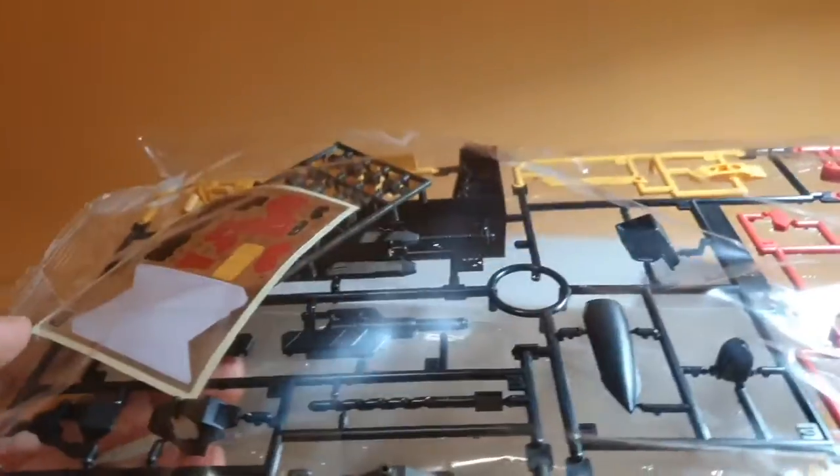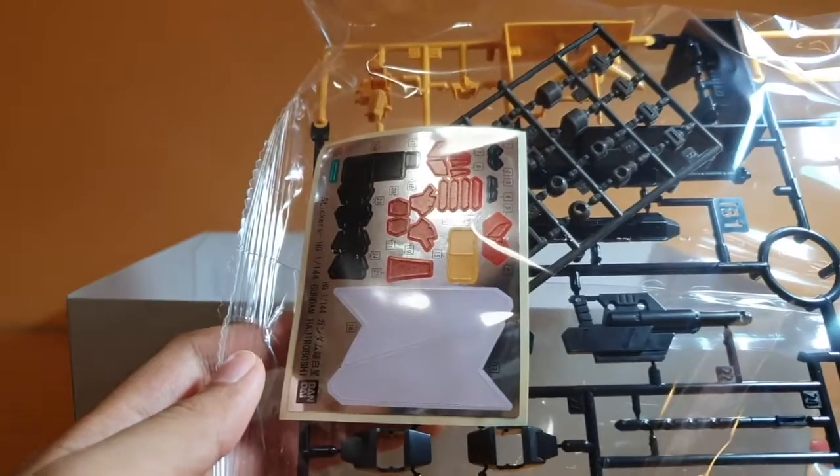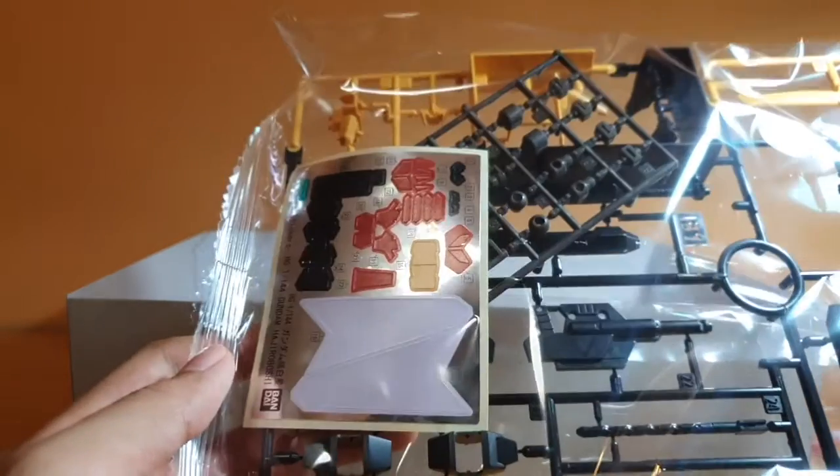This is one heavy runner. The sticker sheet — it's not too bad. I've seen worse, but this is somewhat better than the Gusion's, I'll put it that way.